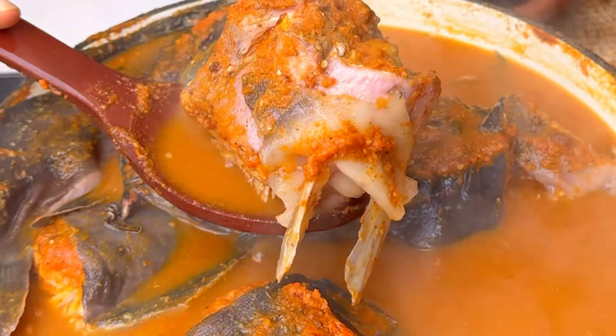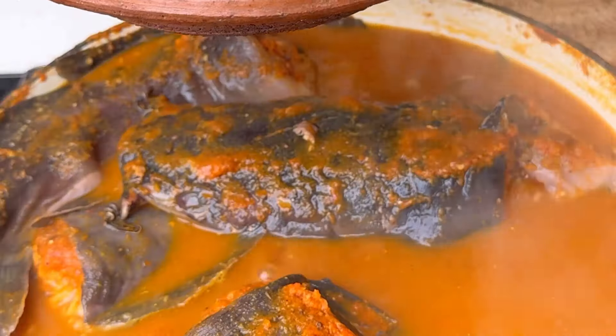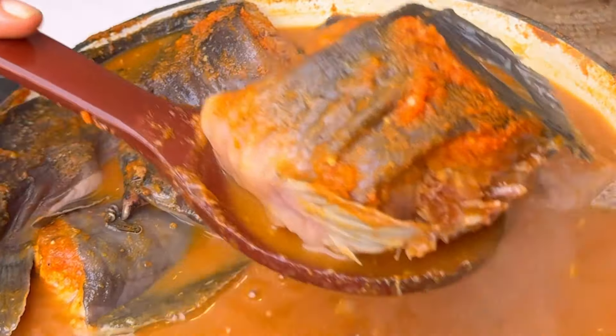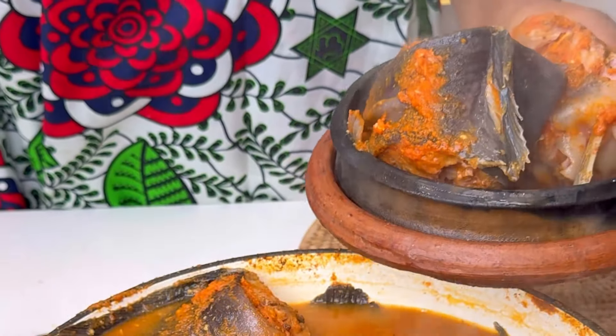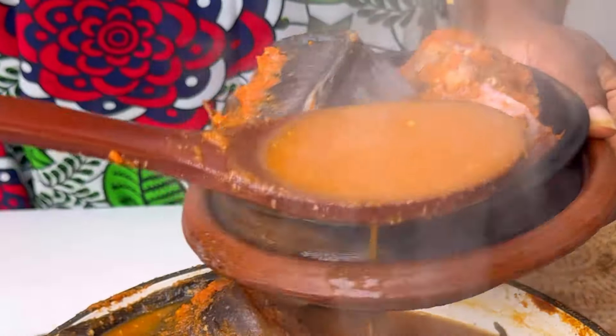Carry it like this and serve in a calabash bowl — the calabash bowl is part of the recipe because it just takes this dish to another level. Serve it in the calabash bowl, add some of that pepper soup liquid, and let it thicken up. It's going to be so nice and everyone's going to love it and ask for more.